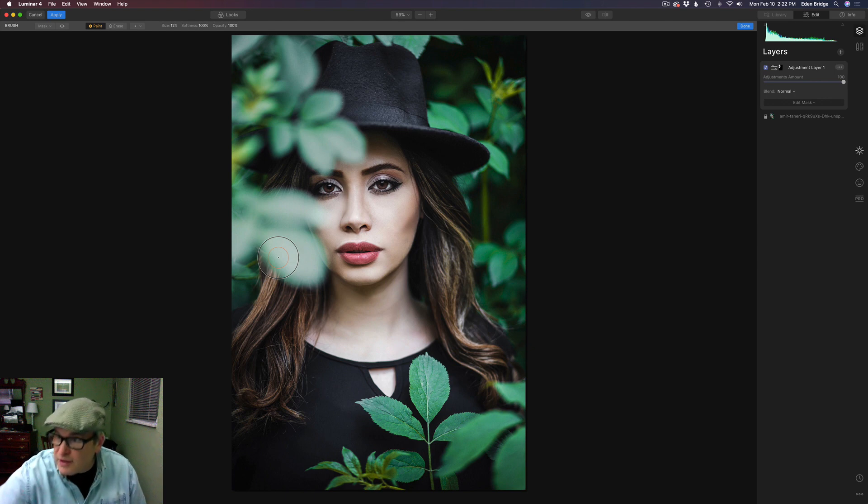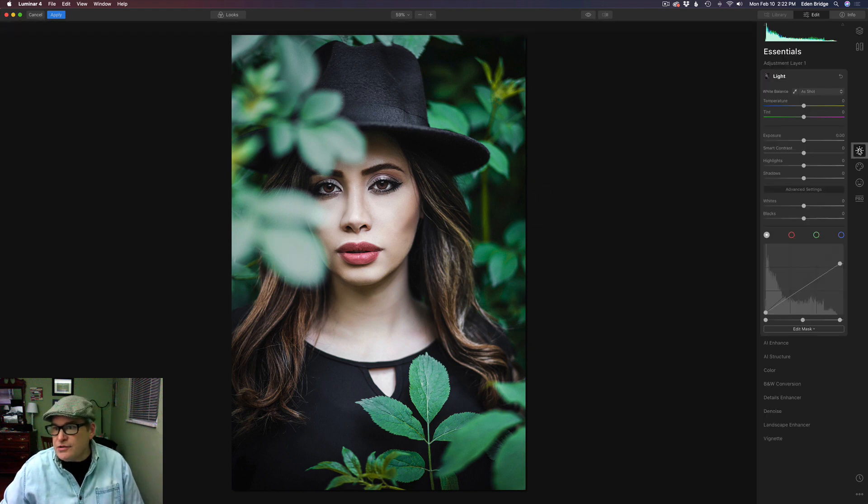Now we're not done there, because we've got to come back to Essentials. These leaves are darker but they've lost some of their color, so I want to go to the green channel and pull up on the greens to add a little bit of green in there. Curves is great for this — my last video was all about curves, so if you watch that you'll have a good understanding of why I'm doing this. Let's click this eyeball: here's the before and here's the after. See how that keeps your eye from going too heavily into those leaves and keeps you more on the model's face.